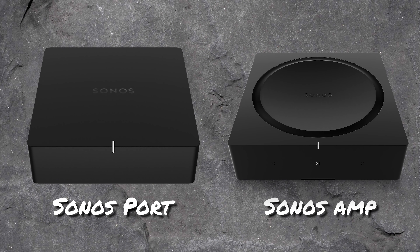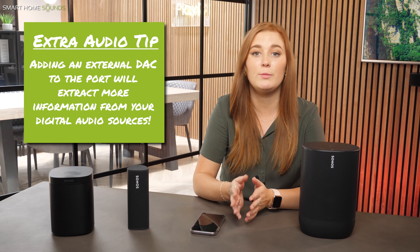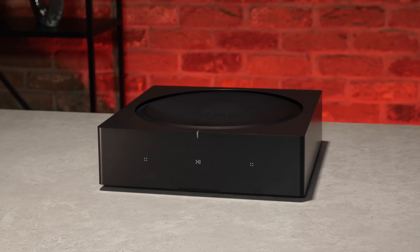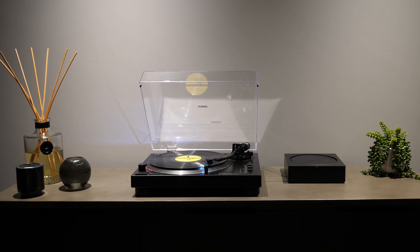Two other anomalies are the Sonos Port and the Sonos Amp. The Port unfortunately can't allow for Trueplay as the sound output is directed into an external amp. An extra tip here would be to add an external DAC to the Port, which will extract more information from your digital audio formats and sources, offering greater detail and more rhythmic timing during playback. The Sonos Amp is similar to the Port in that it can't be Trueplayed if you're using non-Sonos wired speakers. However, if you choose to use Sonos's own ceiling or in-wall speakers, then Trueplay will pop up in the app for you to do.